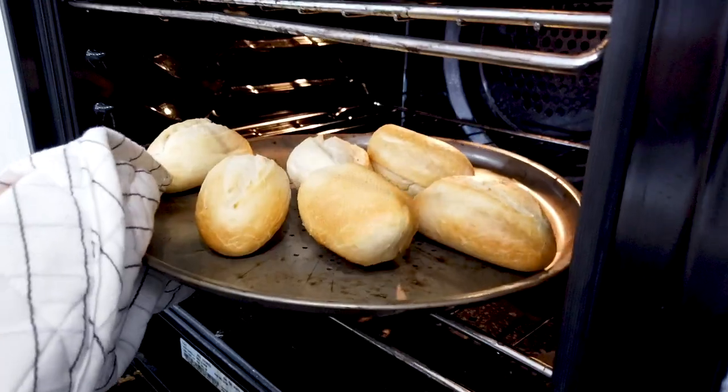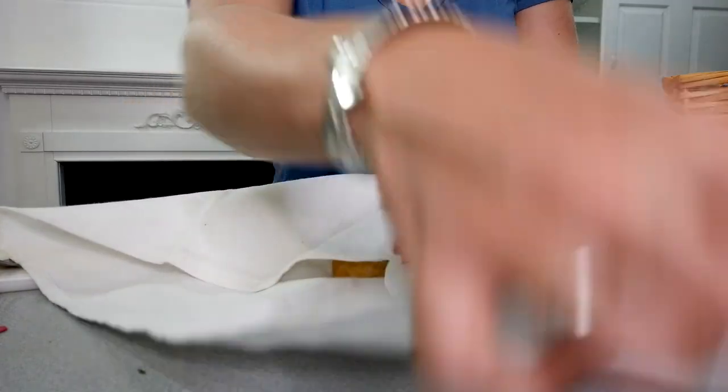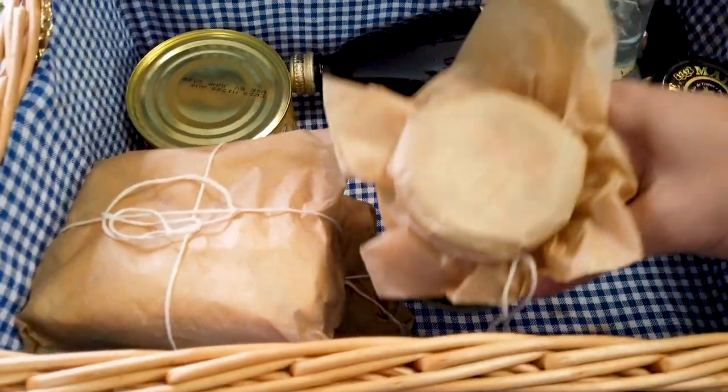For the French rolls I bought the bake-at-home type — nothing tastes better than just out of the oven. You're also going to need a jar of pickled gherkins as well as a salad.